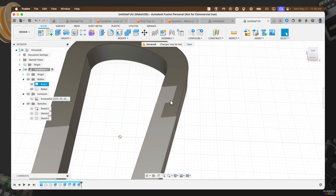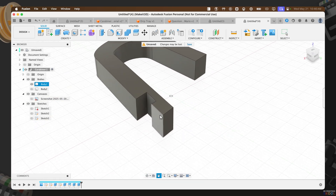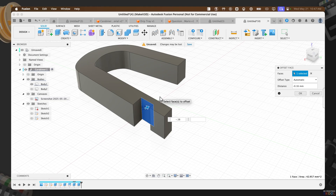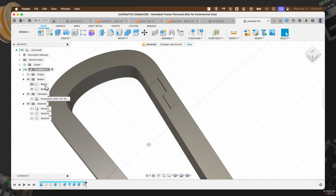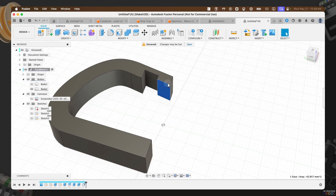The last thing we need to do is create some clearance so our 3D printer doesn't accidentally adhere these pieces together. Turn off Body 2, revolve around to get a better look, right-click, press Pull, and set the value to negative 0.16. Hold Command on the keyboard, press this face, and press OK. Now we've created a cutout on this side. Turn off Body 1, do the exact same thing — right-click, Pull, negative 0.16 — hold Command, select the face. That looks good.